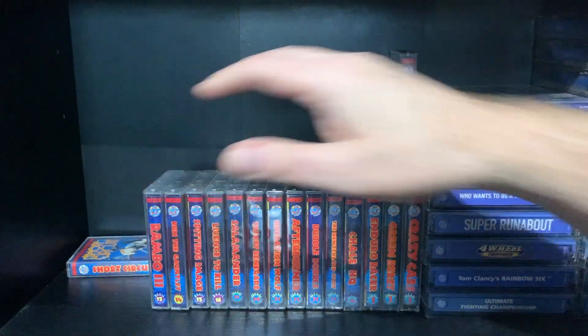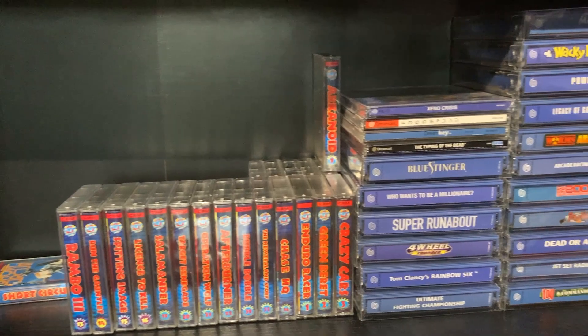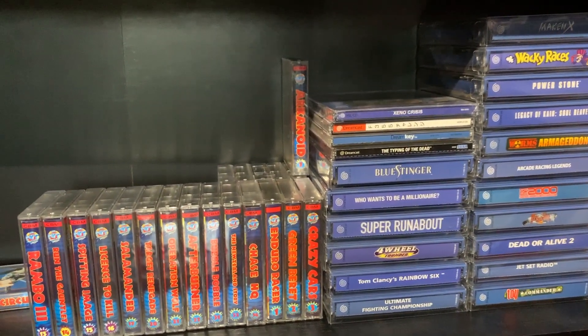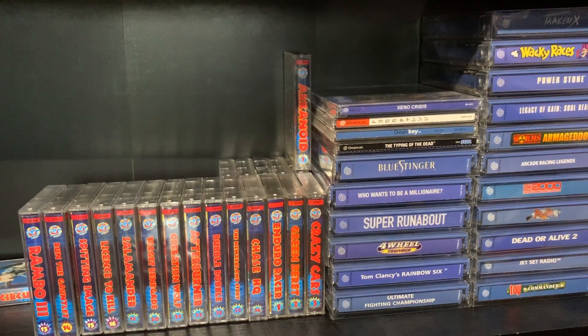And the last one — Rambo 3. Well, that shelf is absolutely rammed packed. I might ask the wife if she'll put it all back into alphabetical order for me. That'd be nice, wouldn't it? I'm out of here, guys. Thanks for watching, thanks for supporting me. Catch you all again, take care.